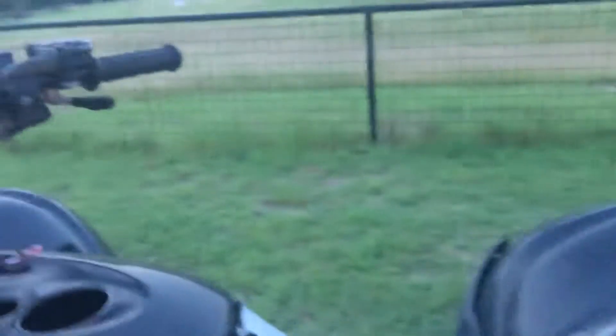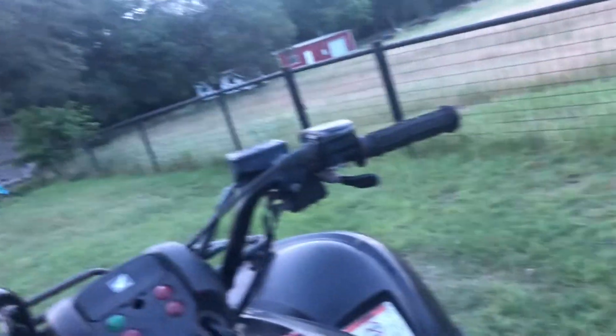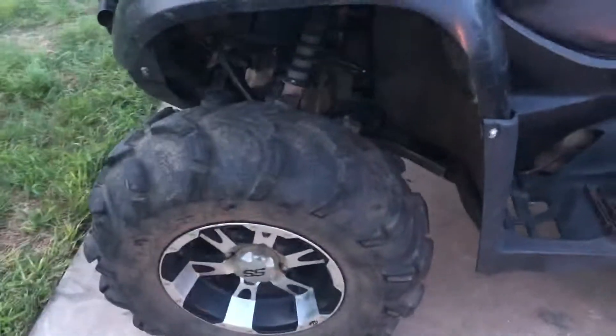It is a foot shift, and I really like that — I don't like the electronic shift or any of the fancy stuff because it's just more things to break. It has 26-inch mud lights; they're a little dry rotted but still have plenty of tread left.